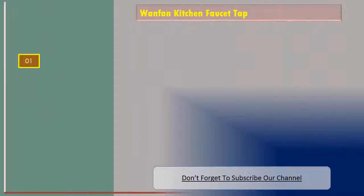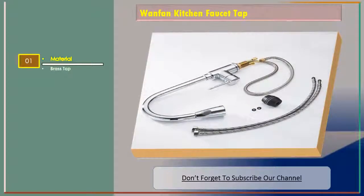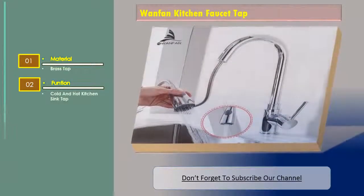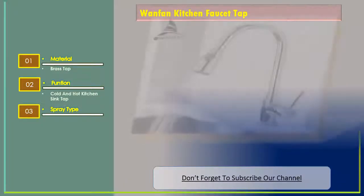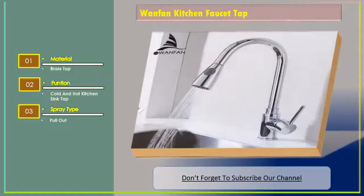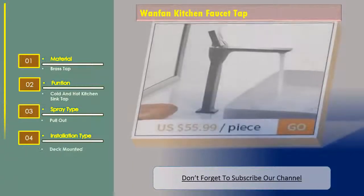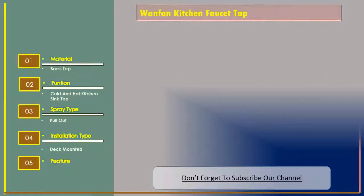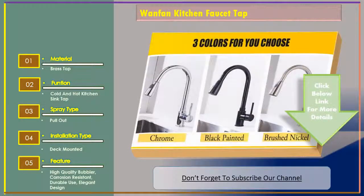Number one: One Fan kitchen faucet tap. Features include material brass, function cold and hot kitchen sink tap, spray type pull-out, installation type deck mounted, high-quality bubbler, corrosion resistant, durable use, and elegant design.